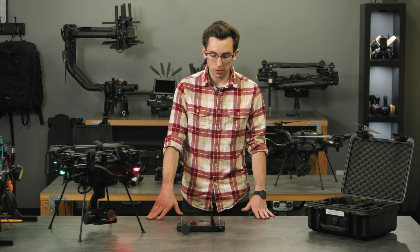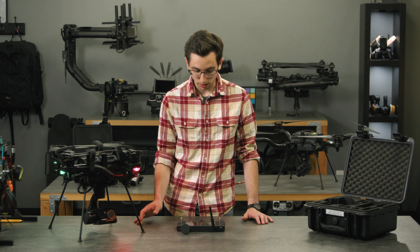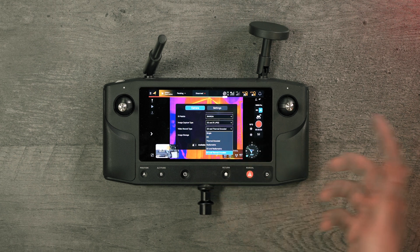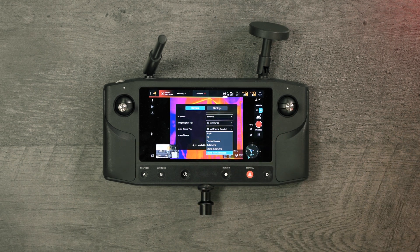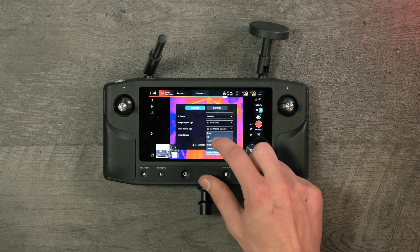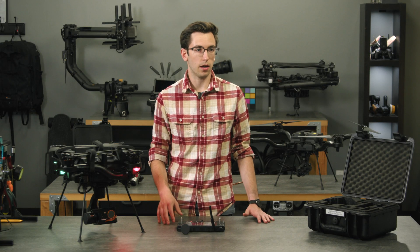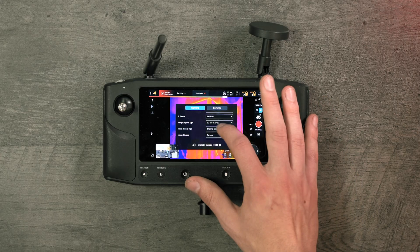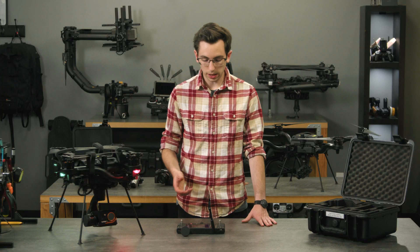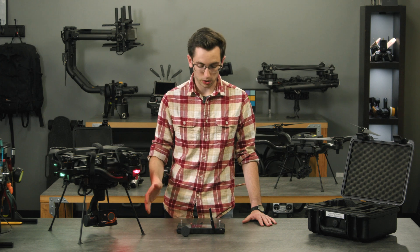One of the cool things about this payload is you can do two different types of thermal video and three different types of thermal images. We have thermal encoded and radiometric video. Thermal encoded is super nice for just being able to look at thermal video right off the camera — it saves in an .avi format which most people can play natively on their computer. If you really need temperature data for every single pixel, you can save radiometric video at 30 Hz.